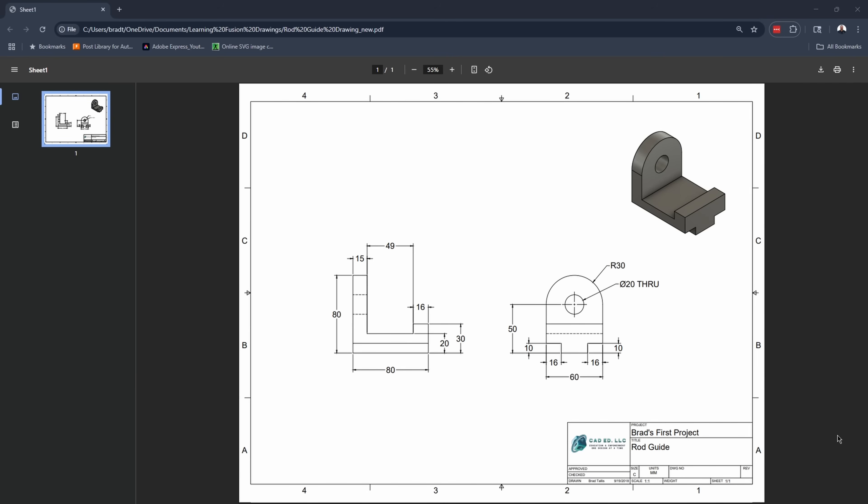There's really not a right way to model something in Fusion - there are multiple different ways. I'm going to talk about the different things I think about as I'm modeling and share those tips and methods with you. I'll be using a simple model and walking through what goes through my head. I'm also going to include the drawing as a link in the video so you can try to recreate this model. Let's jump into Fusion.